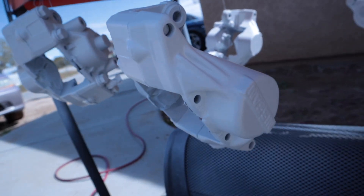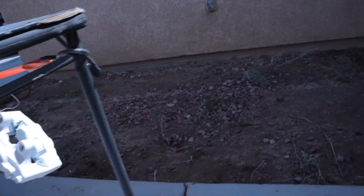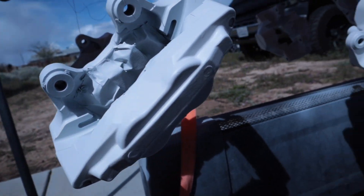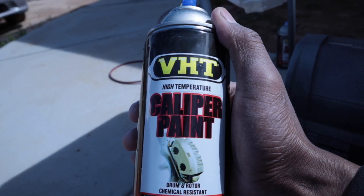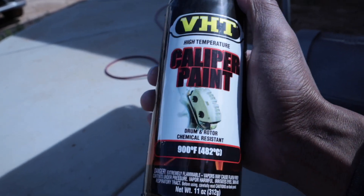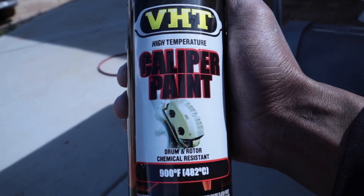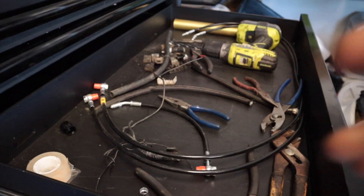I now have about three to four coats on the calipers — looking pretty good. Now I'm gonna throw a clear coat on. This one is specifically for calipers, rated 900 degrees. I have two cans and I'll probably get three and a half to four coats out of them. Should be shiny after.